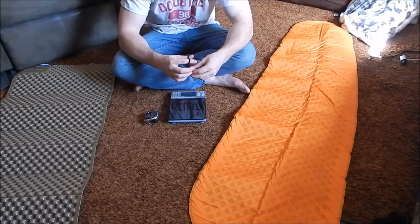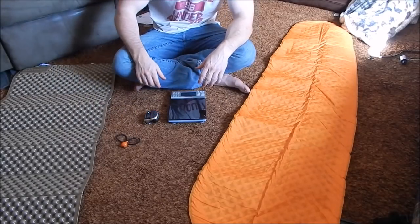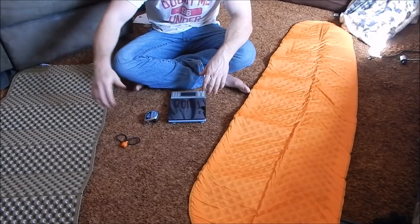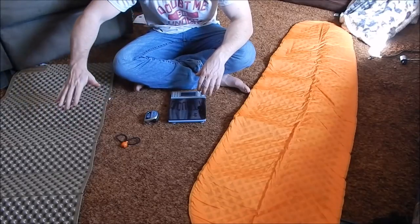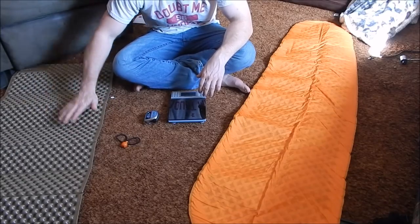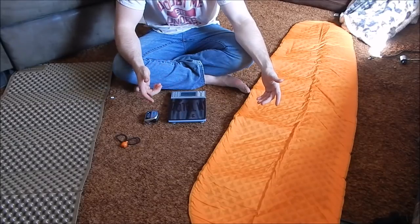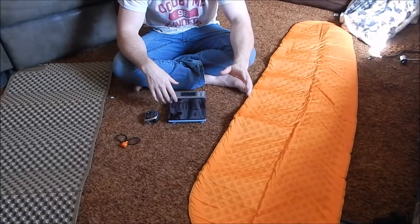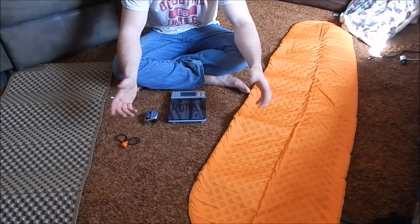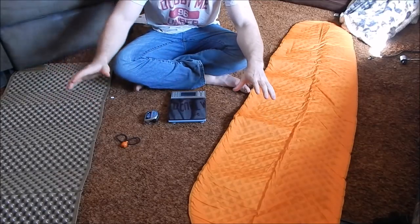One thing I want to touch on with any type of sleeping pad: if you read comments anywhere, people say it keeps them warm but as a side sleeper it's uncomfortable and hurts their hips. These are meant to be lightweight and packable, and they are meant to insulate you from the cold ground — they are not meant for comfort. You're not going to sleep as comfortably as you do on a mattress at home. They do make some Therm-a-Rest pads that are 3.5 to 5 inches thick, but they're super big and bulky, weigh around 6 to 8 pounds, and nobody backpacks with them. These two I have here are not meant for comfort — they are meant for insulation from the ground.